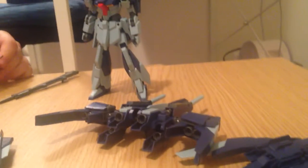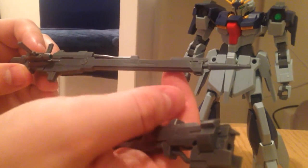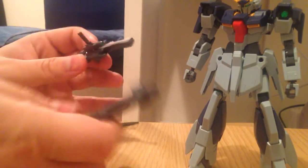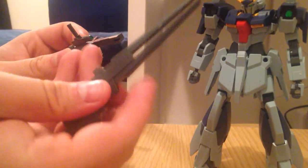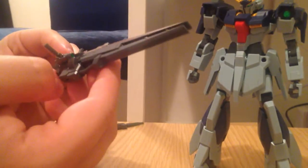So to get into it, this is the weapon that comes with it. This is actually the original sniper rifle that comes with the Lightning Gundam. You pop that part off and this is the sort of weird railgun plasma gun thing that comes with it — it slides on in its place.